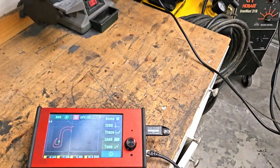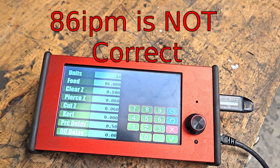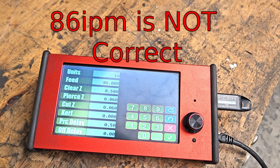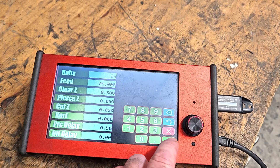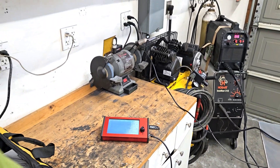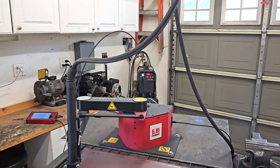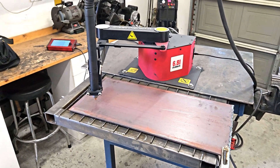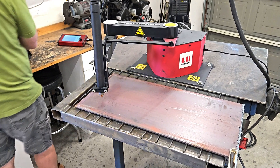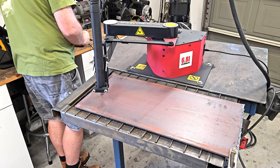I've got the hook loaded with the drawing, and here are the settings for it. It's quarter-inch material we're cutting, so 86 inches per minute seems right. I've got the amperage cranked up to 45 amps on the Prime Weld Cut 60, air pressure at 60 pounds. Hopefully we're going to see a successful cut here in a second.